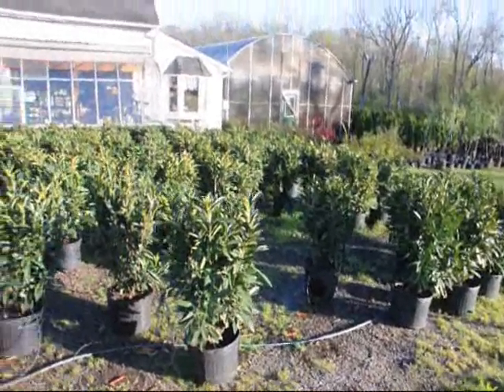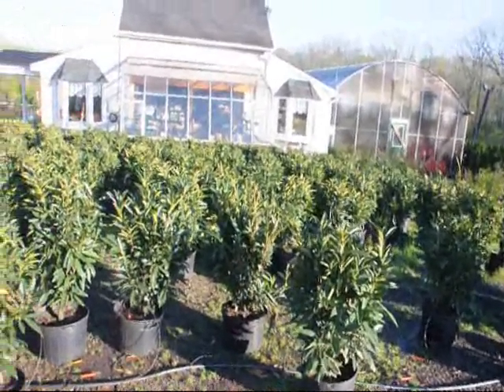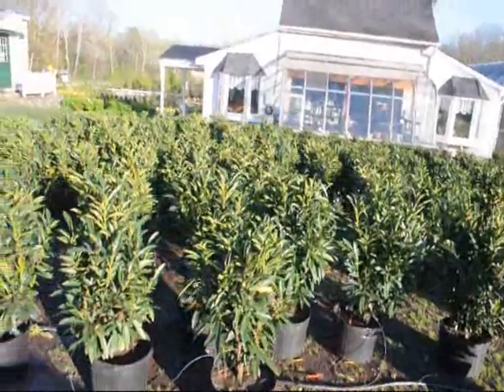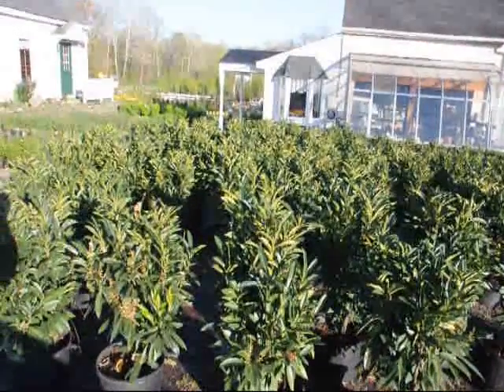These are our 28 to 32 inch skipped laurels. These plants are deer resistant, not deer proof, as any other plant is — not completely 100% deer resistant.